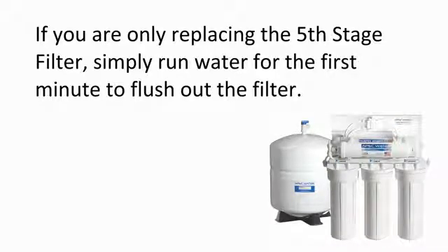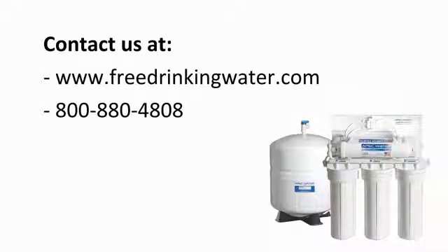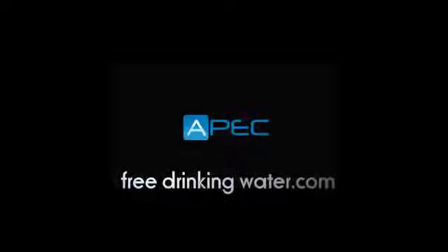If you are only replacing the fifth stage filter, simply run water for the first minute to flush out the new filter. Feel free to contact us with any questions or concerns in regards to replacing the filters.